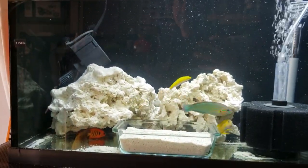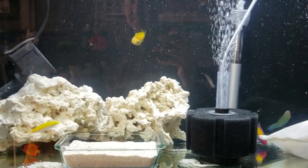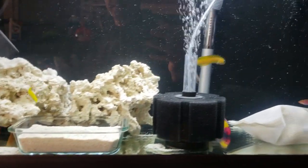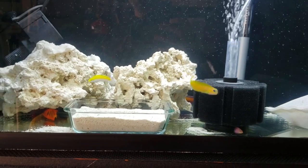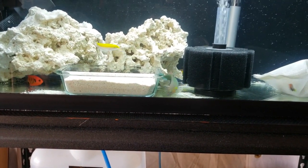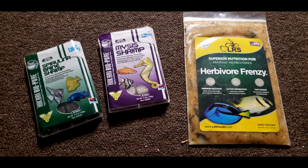Most wrasse fish are hard workers and can be considered an extension of your typical invert cleanup crew members. Speaking of inverts, wrasses have been known to go after snails and shrimp, so keep that in mind. These guys are notorious jumpers, so a tightly sealed lid is a must — get a lid first, then the fish. Other than that, if you don't have any pests in your tank, no worries — wrasses will eat meaty foods you introduce into the tank. I've been feeding my guys frozen LRS herbivore food, frozen mysis, and frozen brine shrimp. I'd say they love the frozen brine shrimp the most.